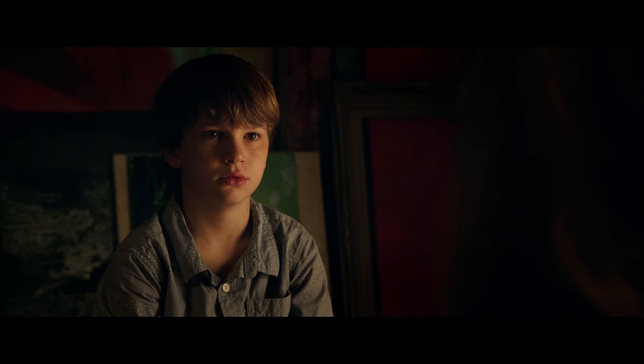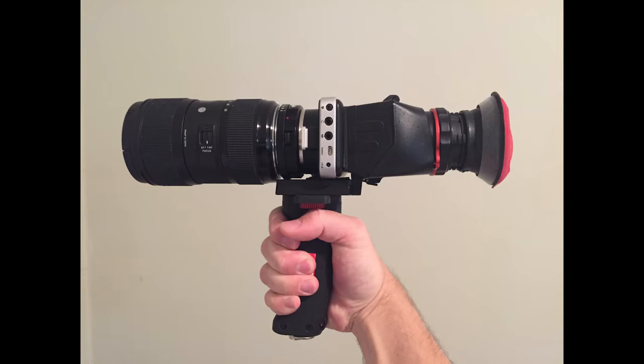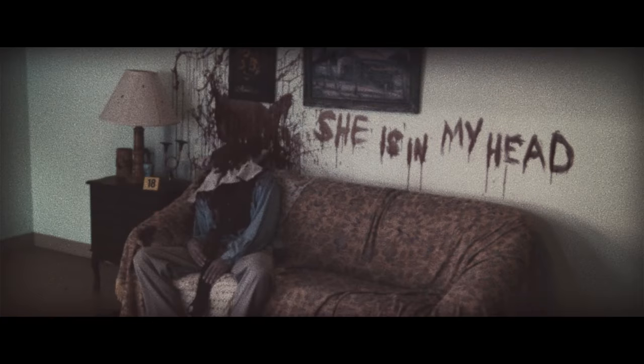One of the things the test audiences told us was that they wanted more backstory, so during the additional photography I shot some stuff myself with my Blackmagic pocket camera. When the MPAA first saw the movie, they gave it an R rating, mostly because of this — they thought it looked like the guy didn't have a head and it was too gruesome, even though he did have a head; the actor was just leaning back.